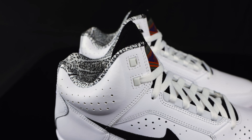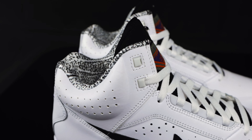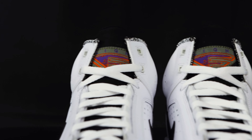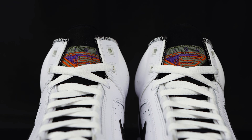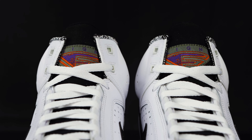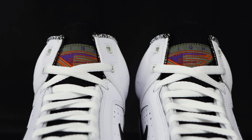Right off the bat, you have this nylon sock liner that comes with a very 90s print in black and white. You have a two-material-type tongue where it's neoprene on the back, then a nubuck material on the front. You have a dark olive green triangle in nylon that houses the Flight logo in purple and orange.